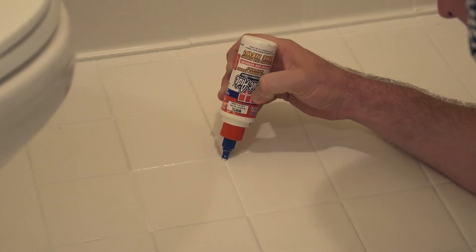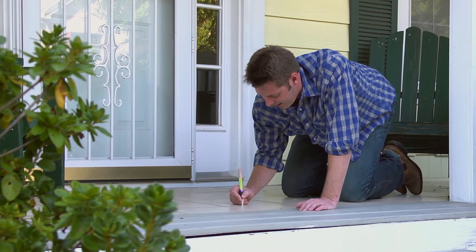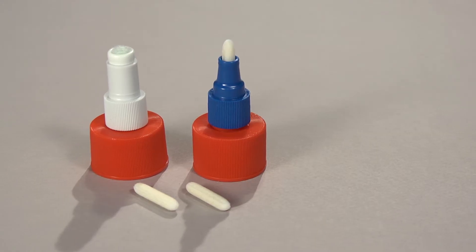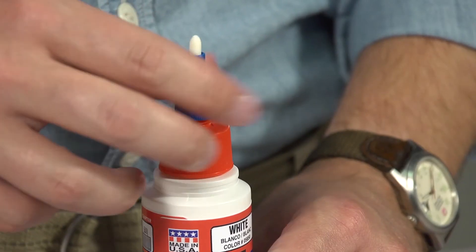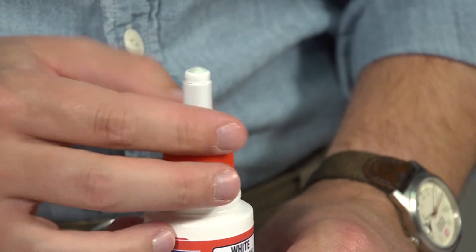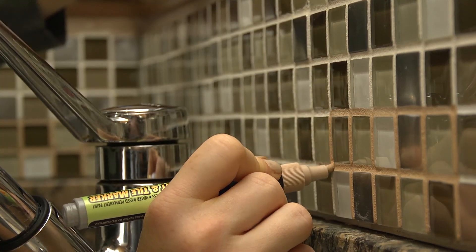Whether you're taking on a kitchen redesign, giving a clean fresh look to a tired bathroom, or sprucing up an outdoor patio, GroutAid has you covered. With multiple nibs for a variety of applications, GroutAid easily converts to cover the finest lines or the thickest grout.